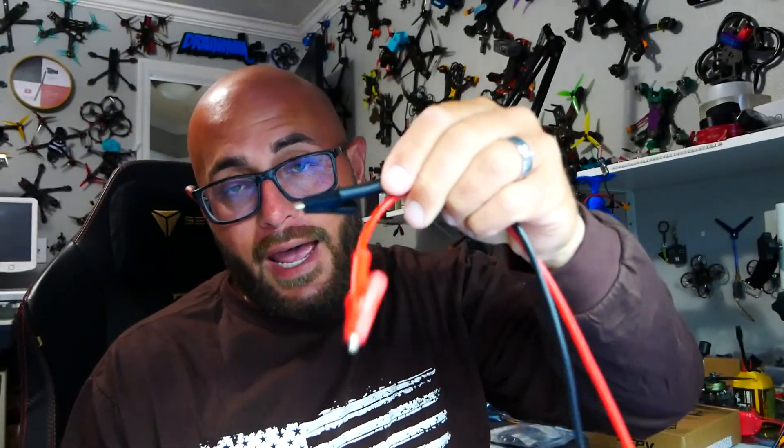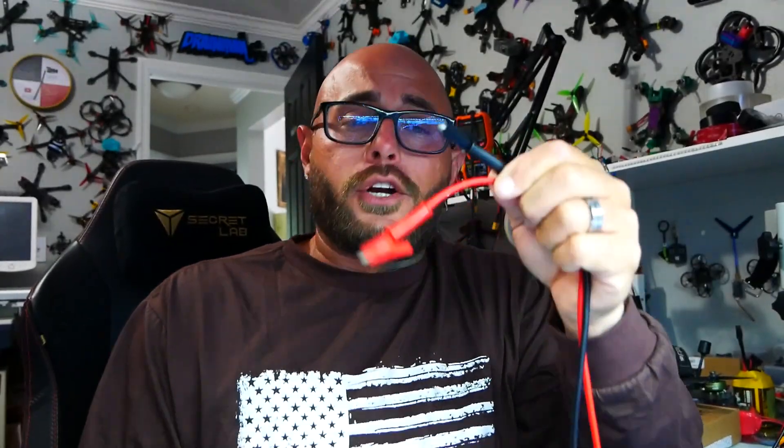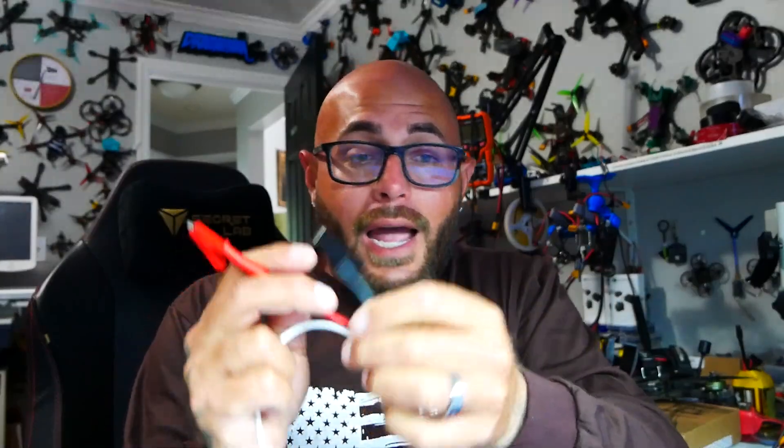All you're going to need is your quadcopter and a USB-C cable. You can use a battery, or like I've told you guys before, you should own a variable bench power supply. If you don't have one, make one — I have a full video where I made this power supply. I built it, designed it, painted it. I'll link that video down in the description.